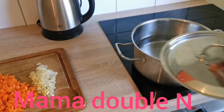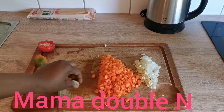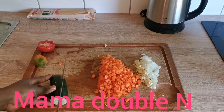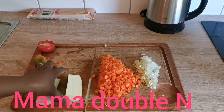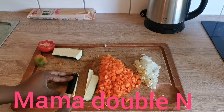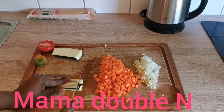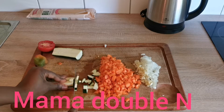As you can see, I have my pot on the fire with water in it. I'll put it on the fire and let it boil before I put my spaghetti in. While waiting for the water to boil, I'll just keep on slicing the vegetables.